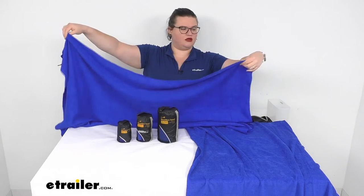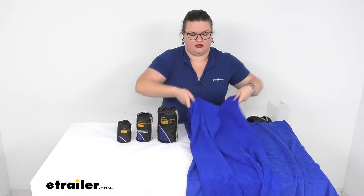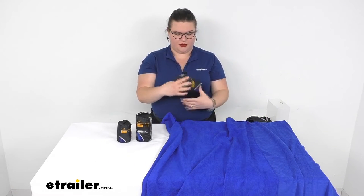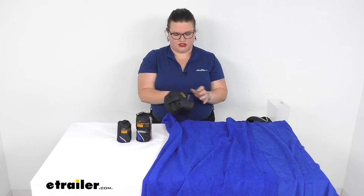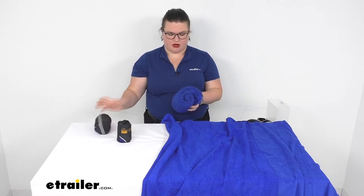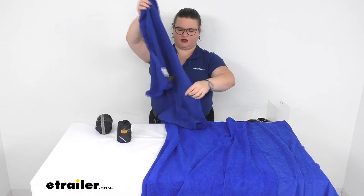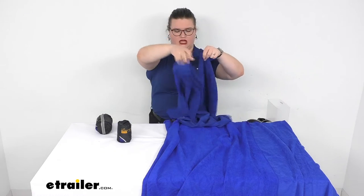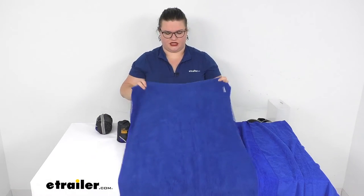So here we've got that large size — started with XL, now down to large, then medium. The medium is 20 inches by 40 inches, so just a little bit smaller. This would probably make a good chamois for your car or RV. Same thing with the large style as well.